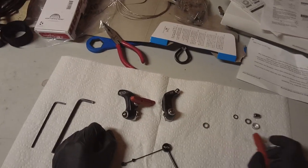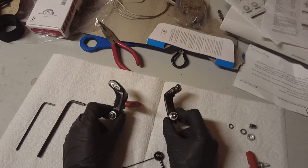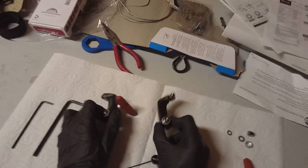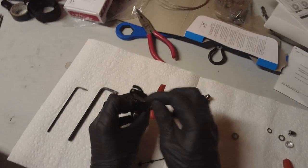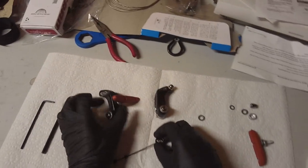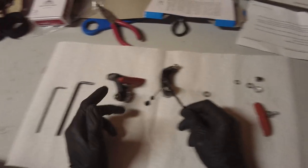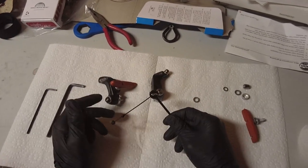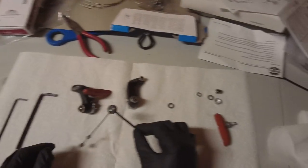Now I'm going to go over the different parts of the Avid Shorty 4 brake lever. You got the right and the left. On the right you got the tension bolt and on the left you got a slot for the straddle wire. This is the straddle wire — you get two of them, and they're two different sizes.